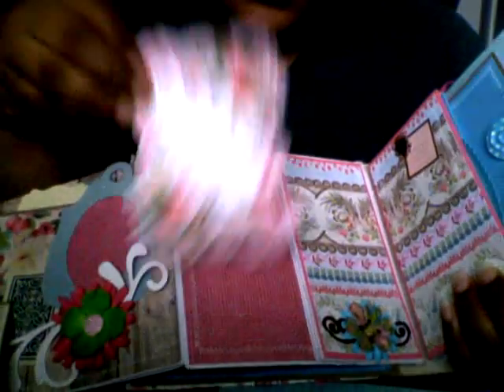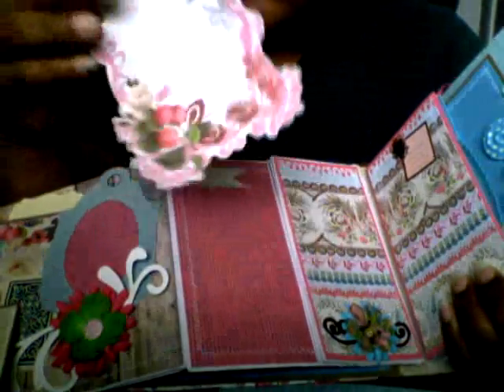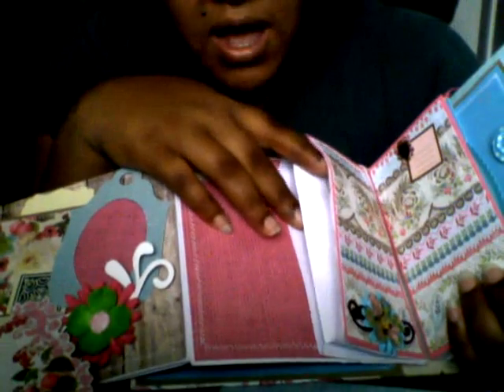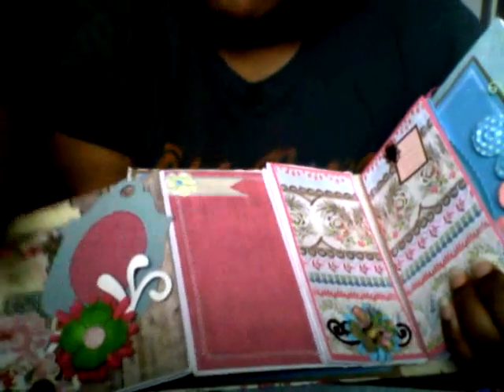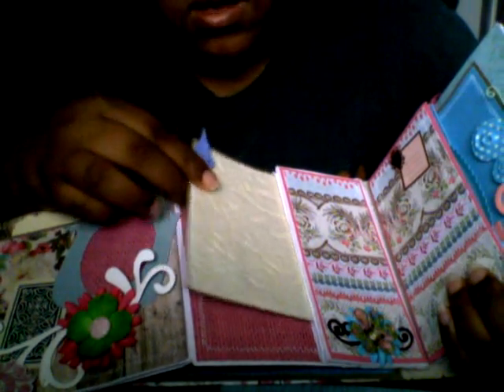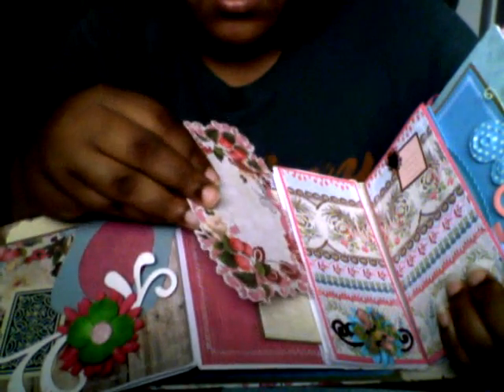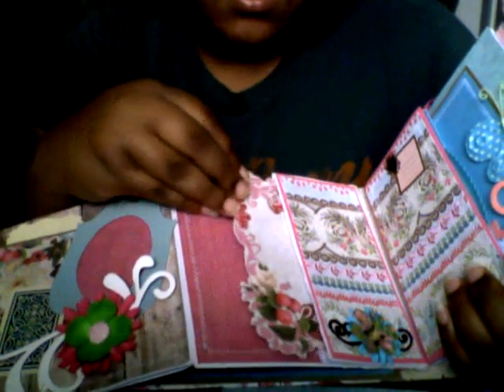The next page — it has a tag with a little bird. And it has this. This is so cute. I like these. This one says 'sweet.' And this is like the biggest pocket ever — it's like two pockets. See? I love that. So I guess you stick one in here and one in here.